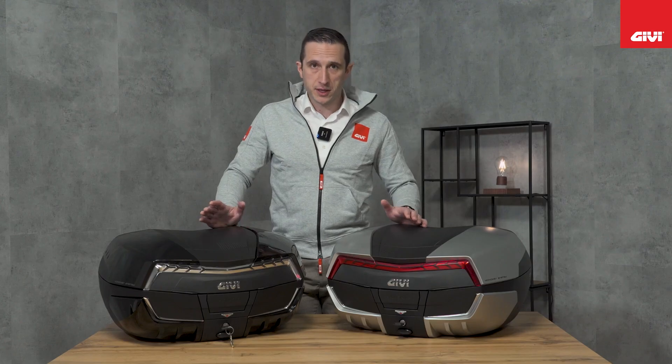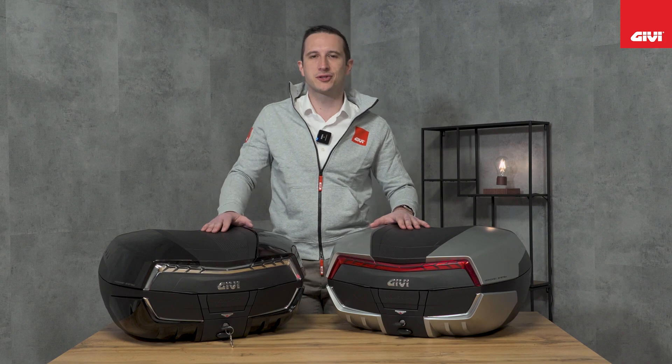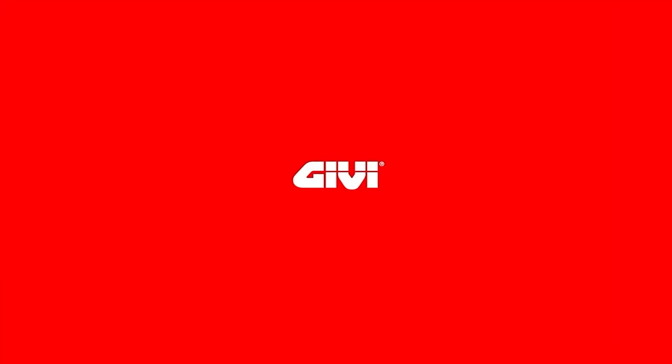Thank you very much for your attention. It's a pleasure to have you here today. Please stay tuned on our channels for brand new videos launching very soon. Bye and thank you very much.